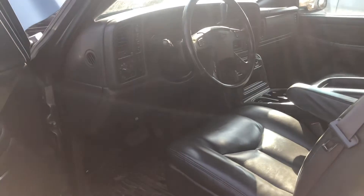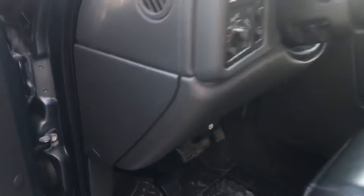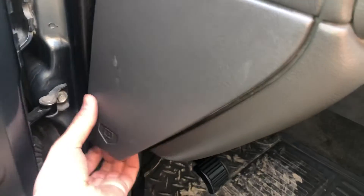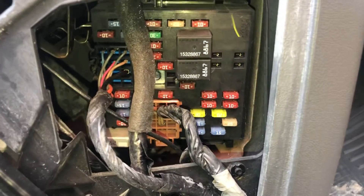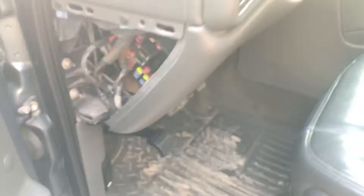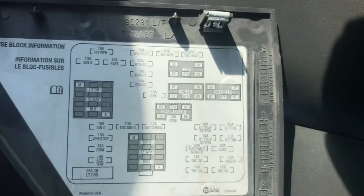The second fuse box location is on the driver's side of the car, located right over here. Here are the fuses, here's the cover, and here's some information about the fuses.